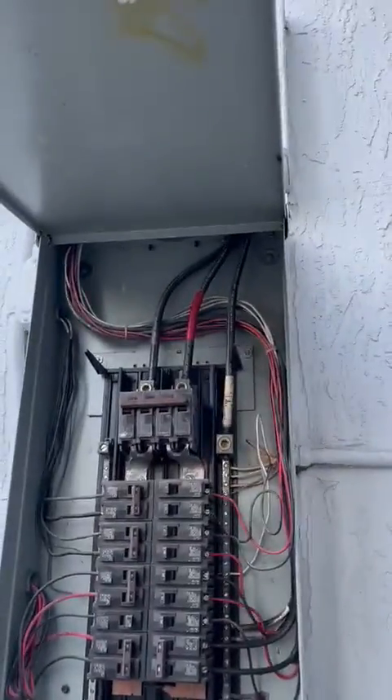Right below we have a panel — I don't know what the brand is, but I assume it's a Siemens. It is a Siemens; the label is gone, as you can see right here.